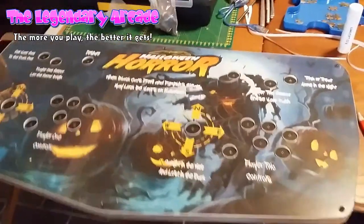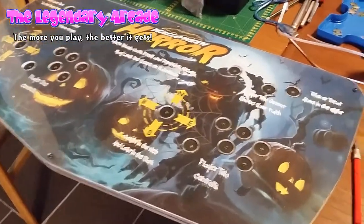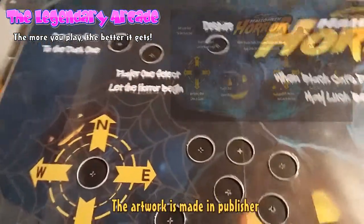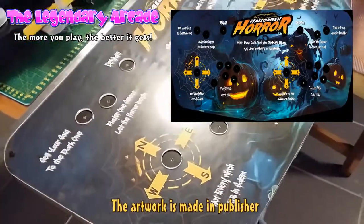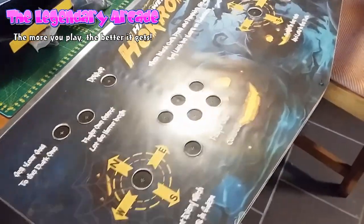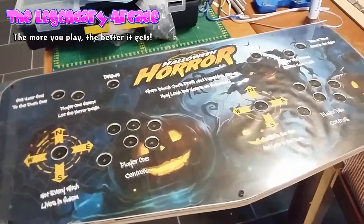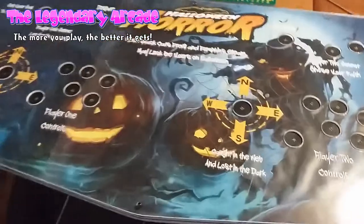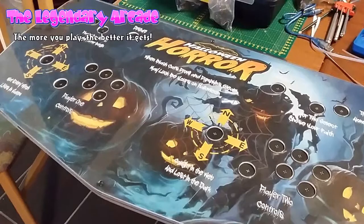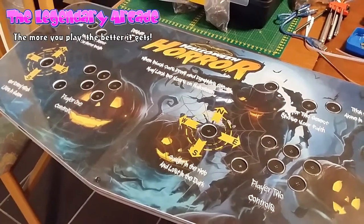I've just added the artwork between the MDF board and the plexiglass plate and it looks amazing. I am very satisfied with this result — this is absolutely some of the best work I've done on my arcade panels, and I'll definitely use plexiglass again. It took a long time to finish this panel without errors, but the result is so rewarding. I've leveled up a couple of skill points in the plexiglass department, so I think I can do this faster next time.